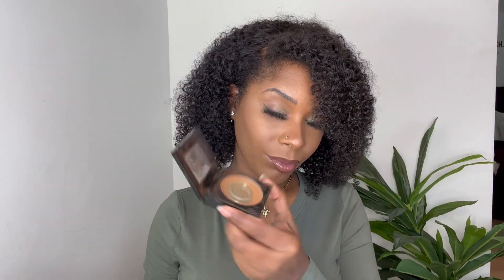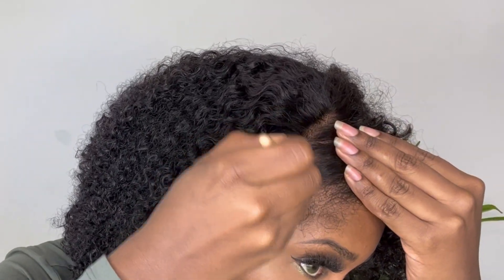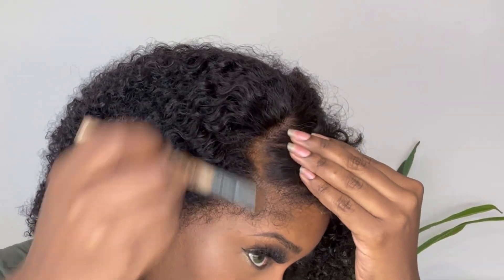Now I'm going to take a little bit of Maybelline Fit Me powder and apply some on top of my lace to the parting space. This helps the parting space look more like scalp and also helps hide my wig cap underneath.